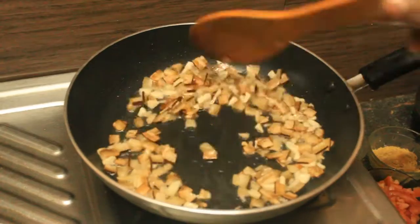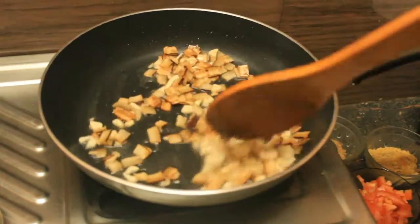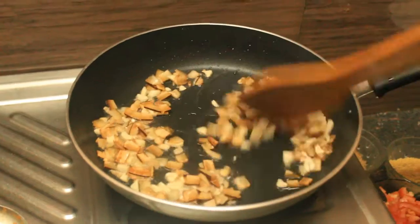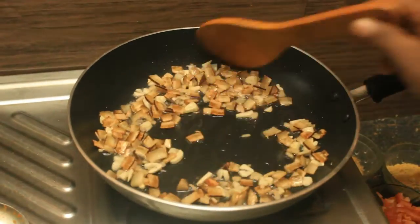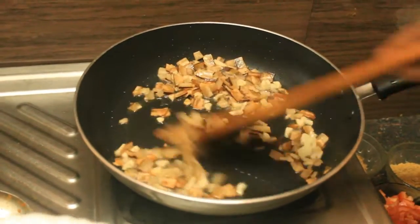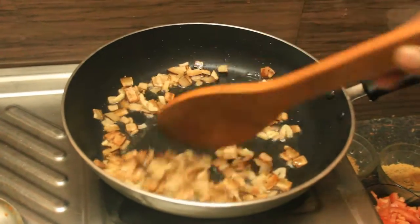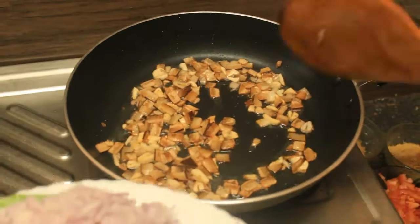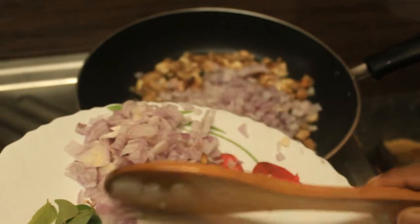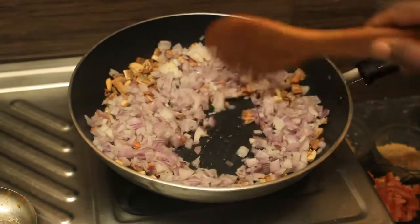Add 1 oz and 1-2 oz. After a few minutes, I will mix it up as well. I will mix it down and put the egg on it.